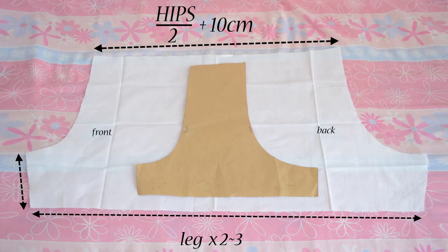Usually the measurements I use to know how wide it will have to be is my hips measurement divided by 2 plus 10 centimeters, and as for the legs it's usually 2 to 3 times wider than my legs measurement.